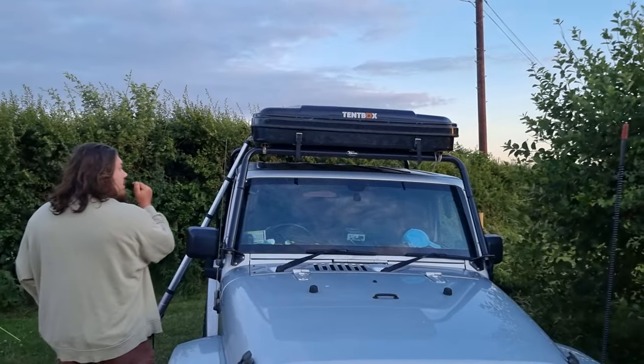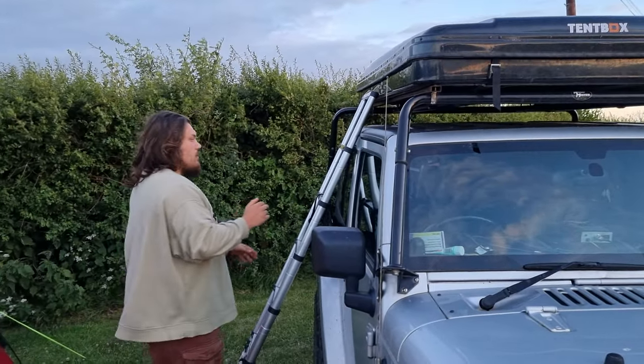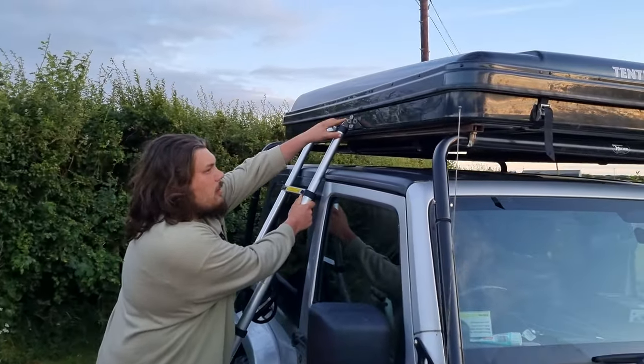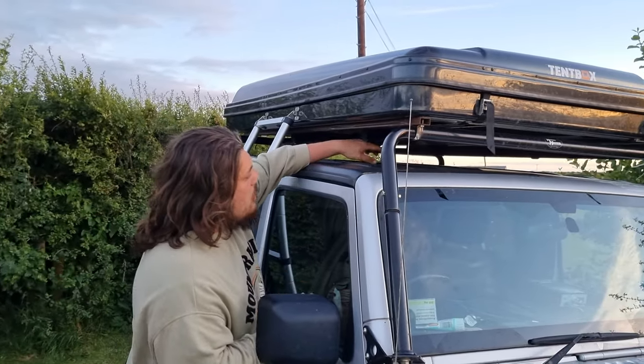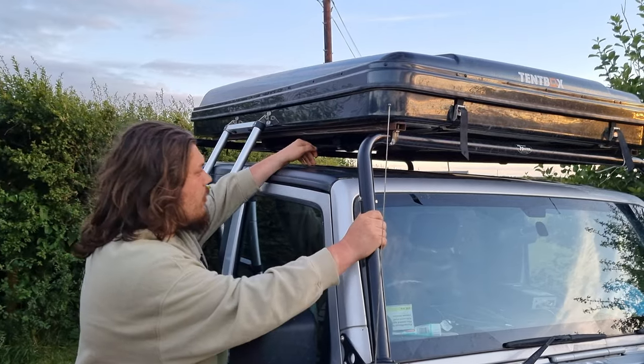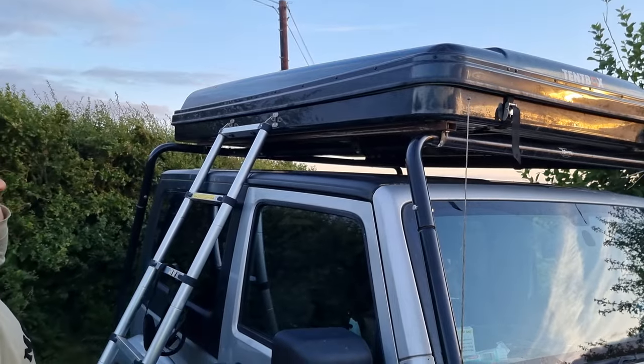And this is our ladder — the ladder comes with it. It's a nice collapsible ladder that hooks on nice and strongly here. And then we've got crossbars on top of our Cargo Master rack that the Tent Box sits on to keep it nice and solid.